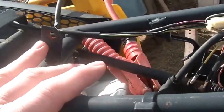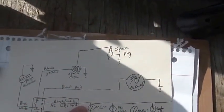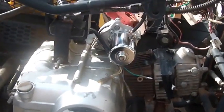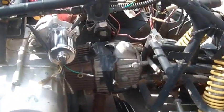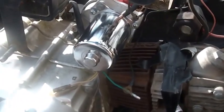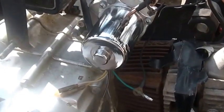So now we have a start circuit, interlocks so you don't get hurt, and a charging system. Tomorrow or later I'll talk about the AC side of the system. When troubleshooting the DC side, or when an unknown quad shows up and I don't know what's going on, I'll very frequently disconnect the stator charging wires and disconnect the battery. If they're disconnected, they can't get into trouble.